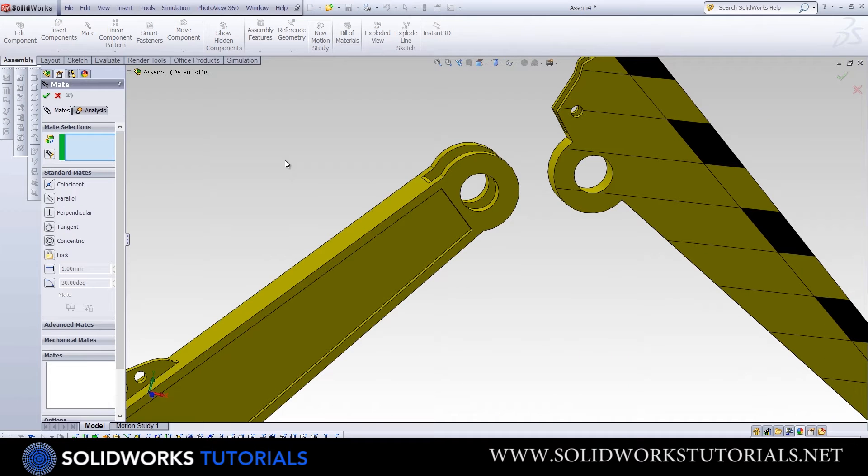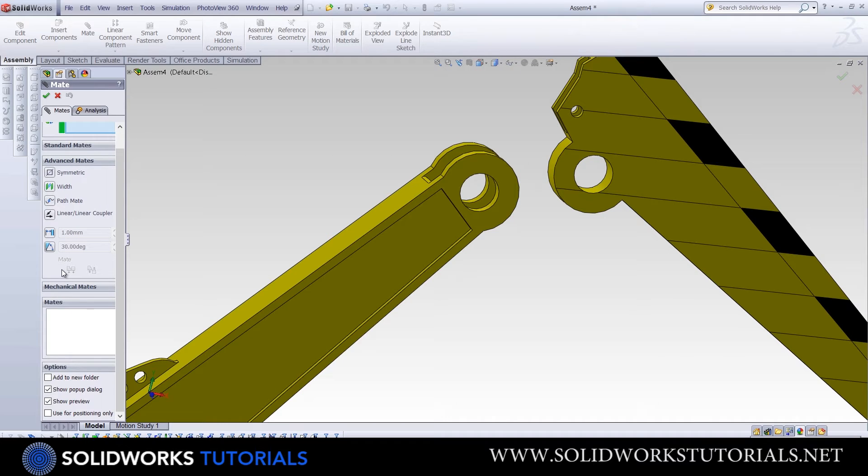Once you click on Mate, you'll see a series of options and three categories: Standard, Advanced — each with its own series of options — and Mechanical Mates. But don't let it overwhelm you; it's much simpler than that.